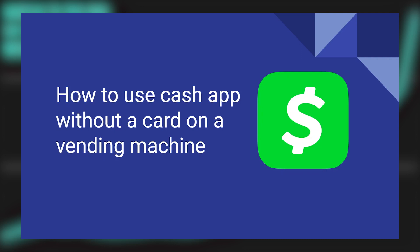Using a Cash App without a card on a vending machine is very easy to do. Today I'm going to show you how to do it.